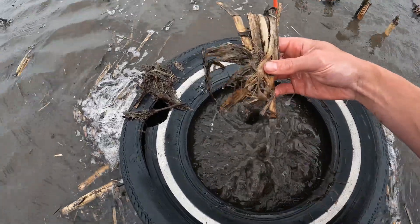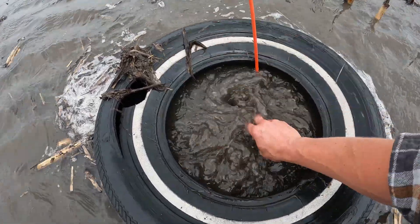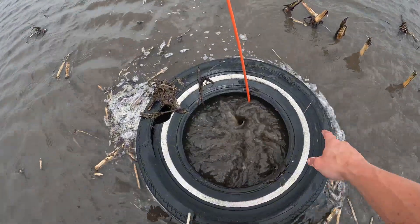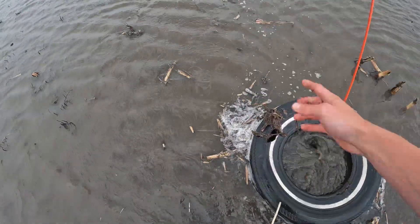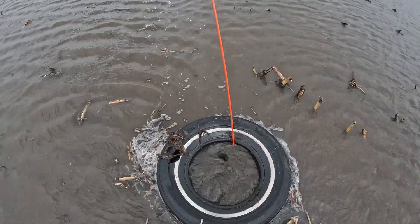It's just small pieces of corn stalk residue like this that gets built up on our intake cover that can really stop the water from going down the tile. That's kind of why we got the tire around it, to help keep some of the residue from going down into it. But when the water gets so high it doesn't matter how high the tire is — it just goes right down.